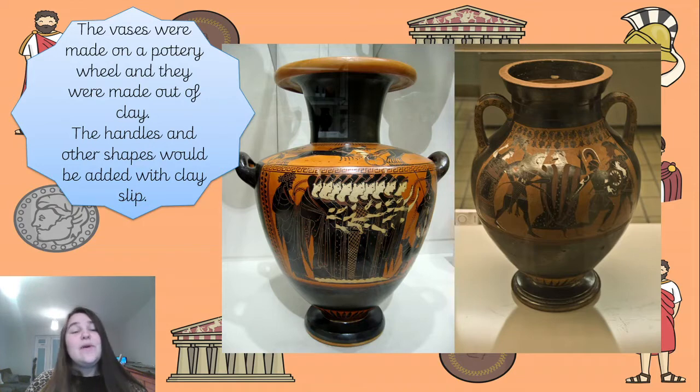The vases were actually made on pottery wheels and they were made out of clay. If we were all at school we would have been making our own vases at school made of clay and then designing them ourselves. The handles and all the other shapes that they make on there would be added with clay slip, which is basically making the area quite rough and then using a more watered-down bit of clay to join the two bits of clay together so they wouldn't break off. Very crafty and handy, the Greeks were.